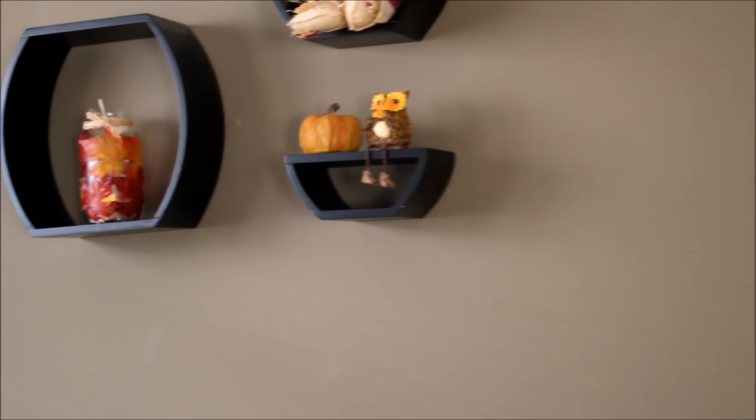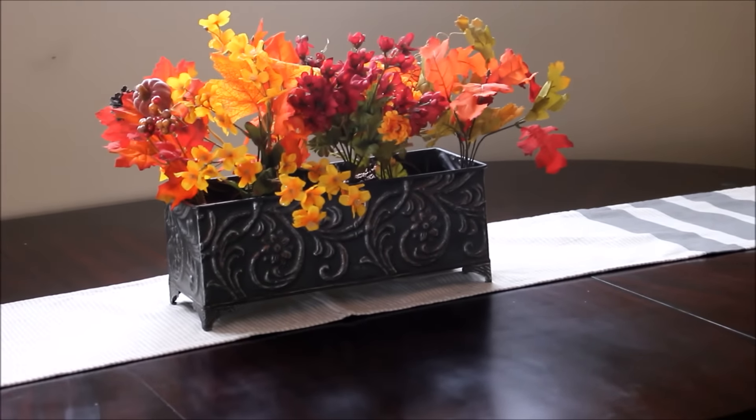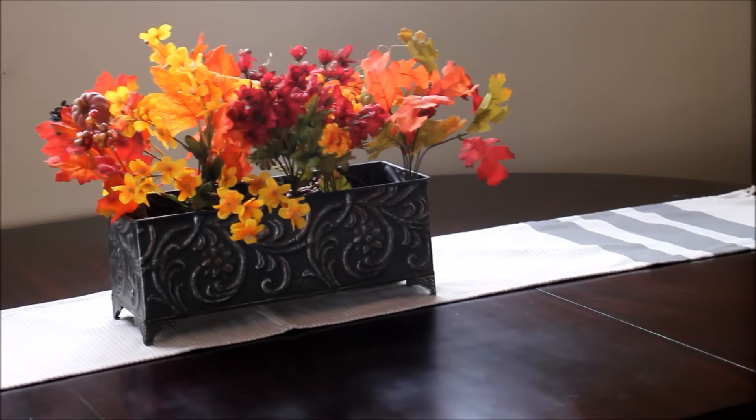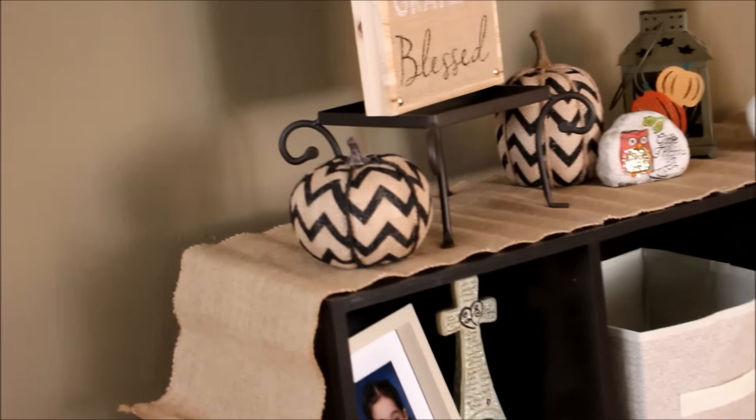My house is like a dining room slash living room, so it's all connected. Here's our dining room table — you guys saw that I did the five-dollar Goodwill challenge for the fall. Here's my cube organizer. On the couches I just have some decorative pillows and a throw; I think the colors just remind me of fall.